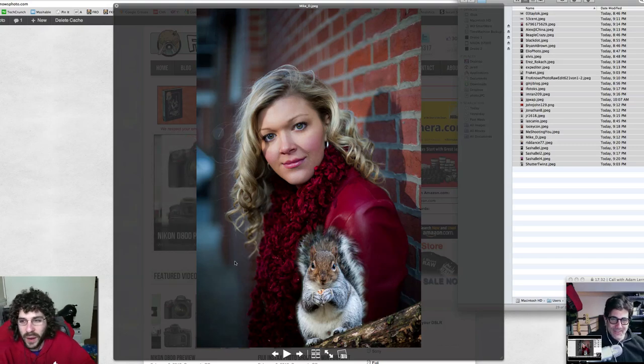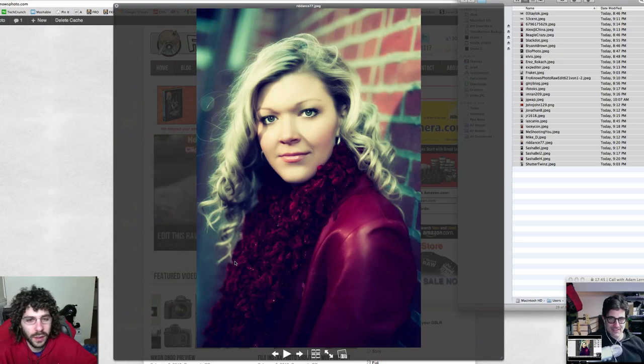And what did they do to her face here? They messed with her mouth and her eyes — they made her eyes bigger and changed the shape of her mouth. But there's a squirrel in the frame. I think it's kind of hilarious.